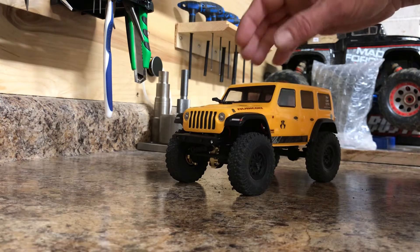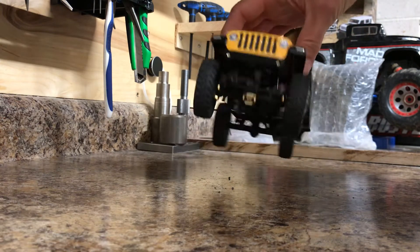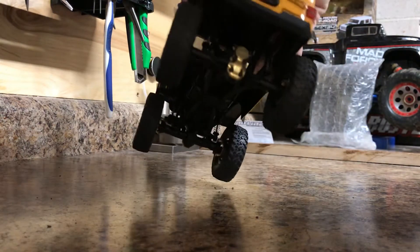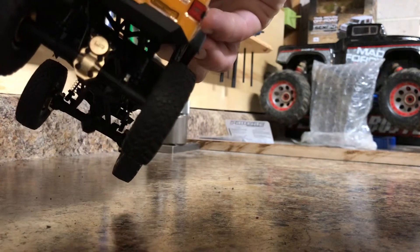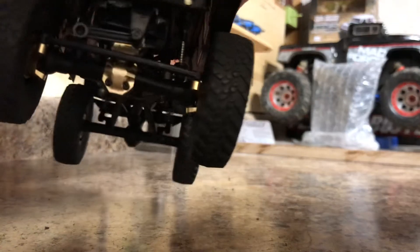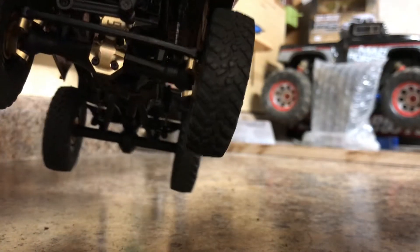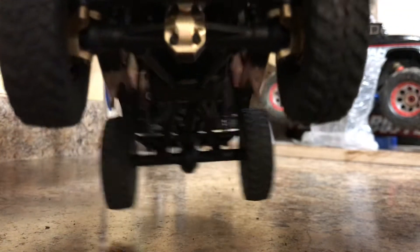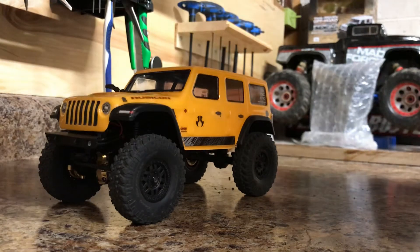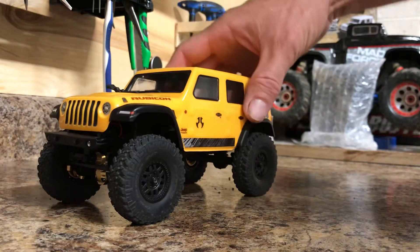Hello Youtubers. I picked up some more brass upgrades for the SCX24. I went down to my local hobby shop and picked up some Yeah Racing diff covers front and back, and also some new steering knuckles, also made of brass, just to get a little bit more weight on the front than the back for better crawling.